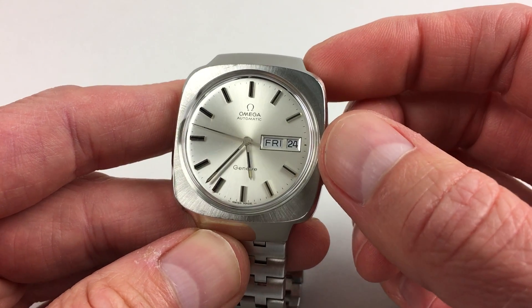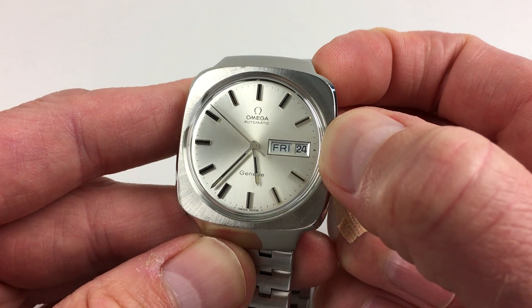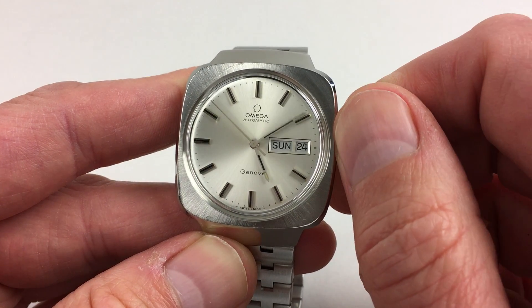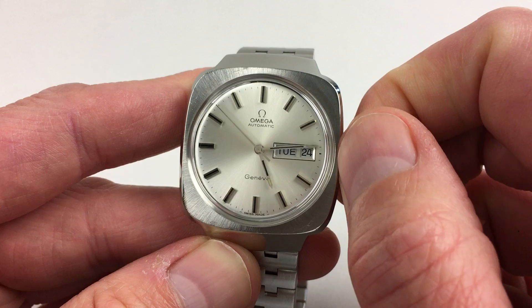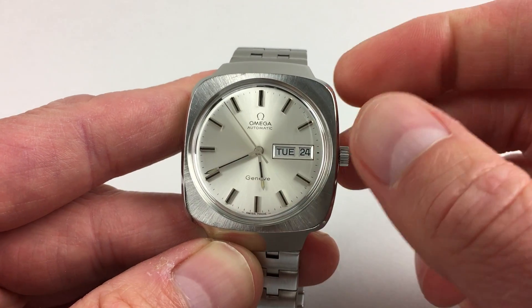There's a quick calendar date change as well. If you pull the crown out to the second setting, this will allow you to change the days of the week by moving the hands backwards. Bear this in mind whilst you're setting the time. Press back in again and the second hand starts again.